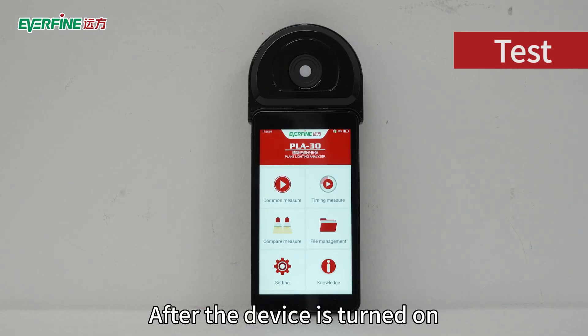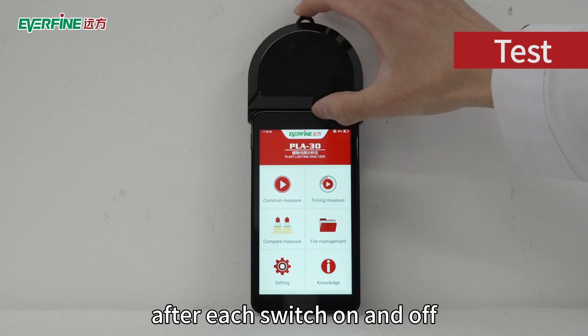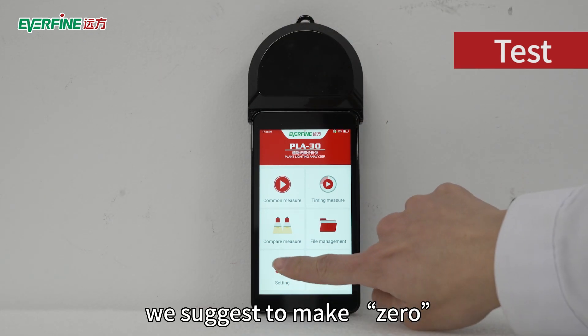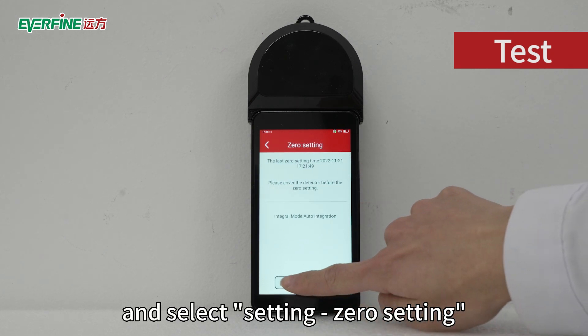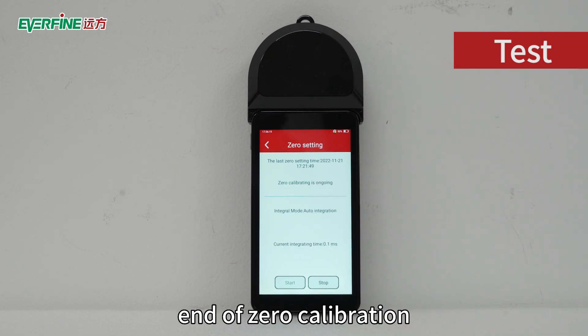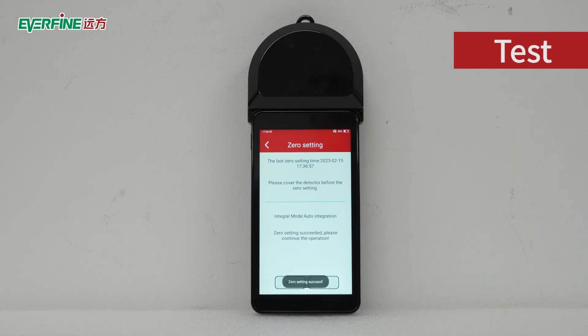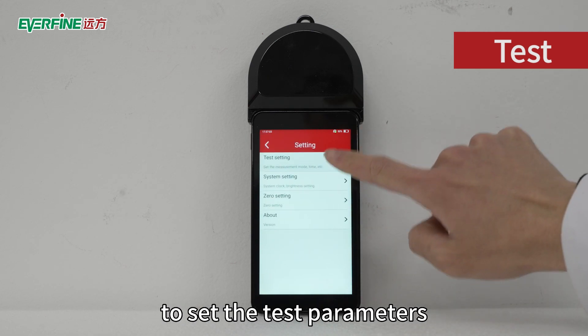After the device is turned on, we can start the test. Generally, after each switch on and off, we suggest making a zero calibration. First, cover the detector and select the Setting > Zero Setting menu and click Start. Confirm and wait for the end of zero calibration. After a few seconds, click Test Setting to set the test parameters.